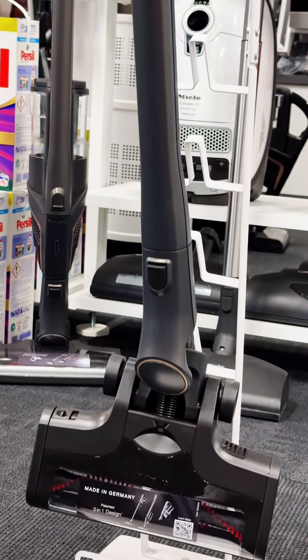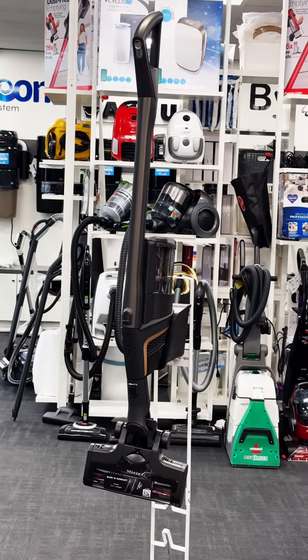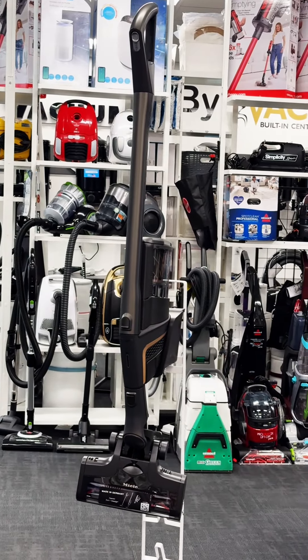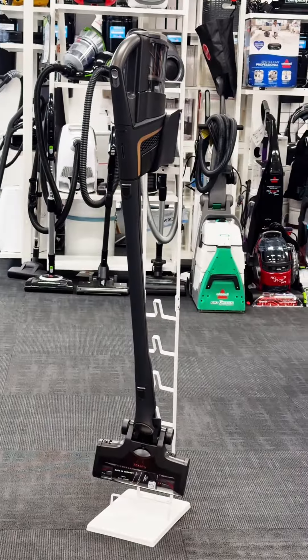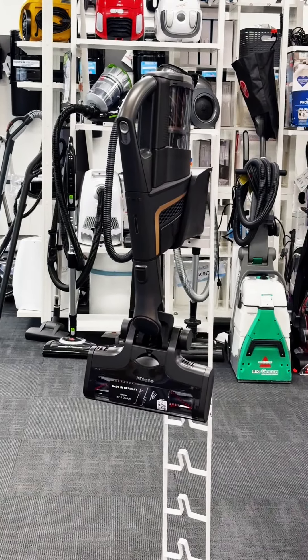Discover the powerful features of the Miele Triflex HX2 Pro Cordless Stick Vacuum, designed for superior performance and convenience. Its three-in-one design offers unparalleled flexibility, effortlessly switching between comfort mode for everyday cleaning, reach mode for hard-to-reach areas, and handheld mode for quick cleanups.